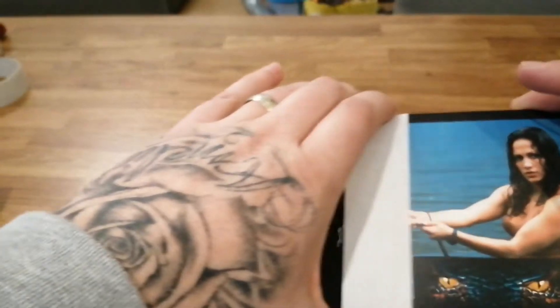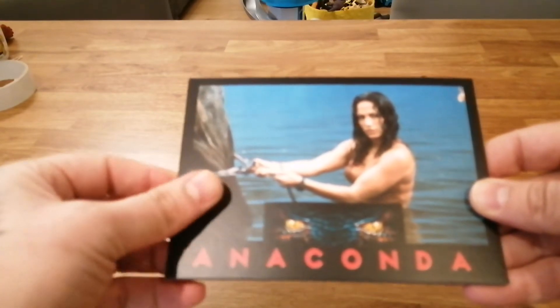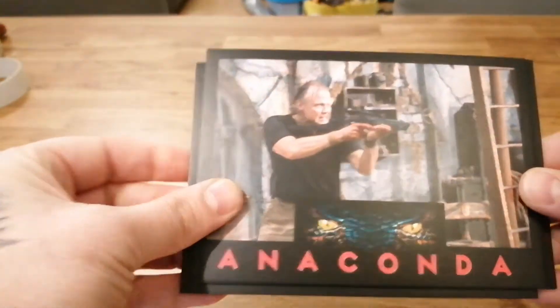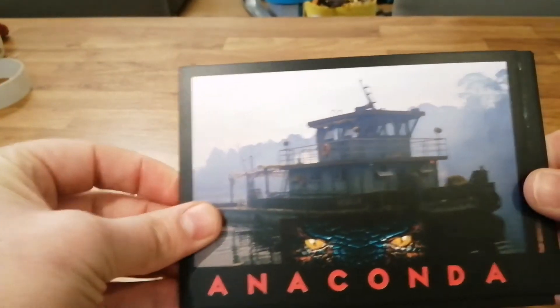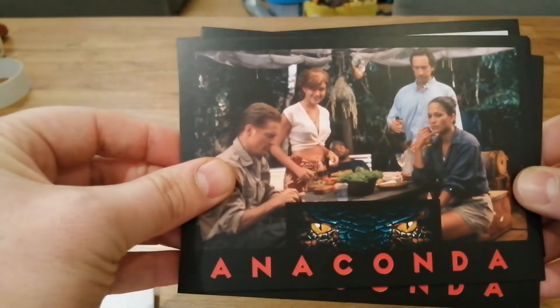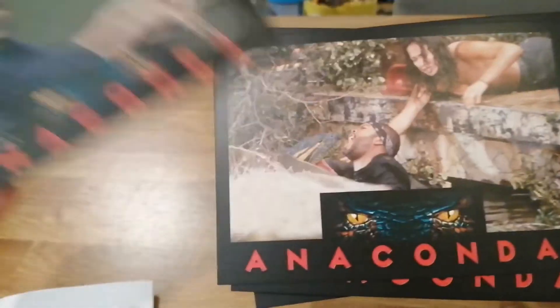Then we've got the art cards — you're used to these by now. They're a nice little touch. I wonder if anyone ever sends these off as postcards — a bit of a dying trend. We've got J-Lo on that one, John Voight's character, the ferry they use, some other cast members, Ice Cube, J-Lo again, and back to the beginning. They all say 'Anaconda' on the back — fab little art cards.